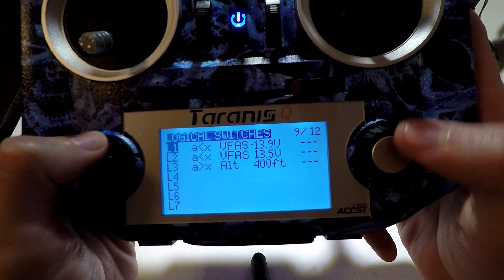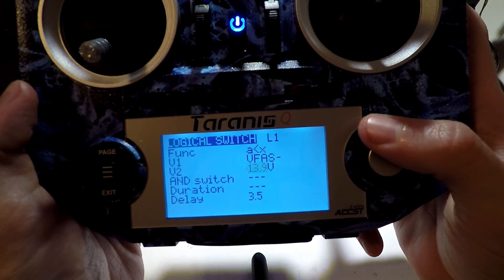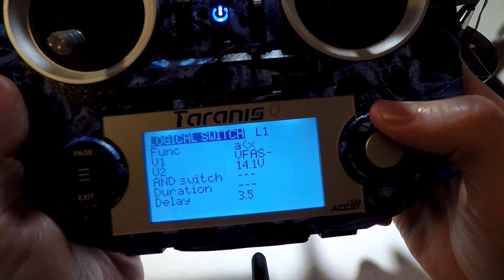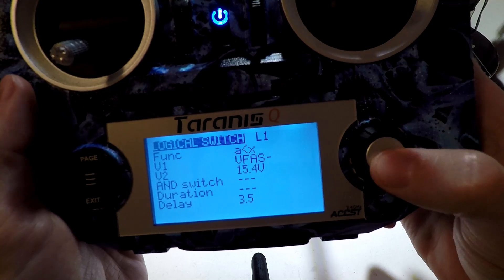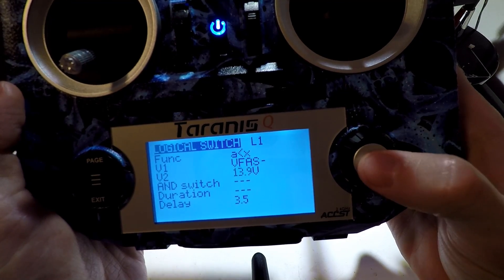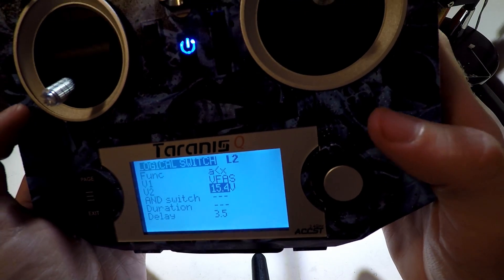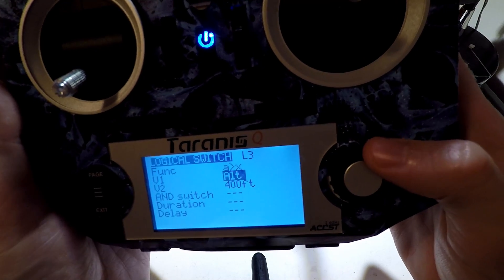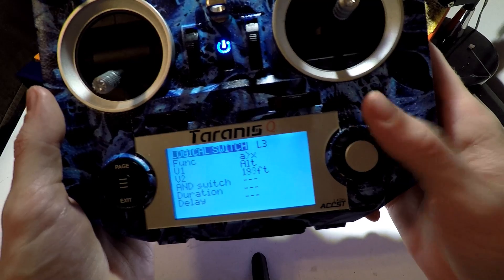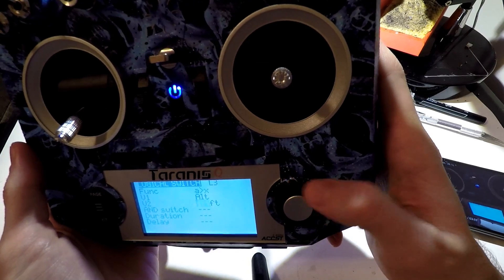Now let's page back to logical switches. The way you can test this is if you go to edit and then go to the value and bring the voltage above what the voltage of your battery is — we know this battery is at 15.2 volts. And that's that giggle I was talking about — it's just short and not annoying. Now what about the critical voltage? 'Battery critical.' That one works. What about my altitude warning? Instead of going above what it's currently at, you have to go below, so we bring this below zero. 'Bombs away.' That one works as well.